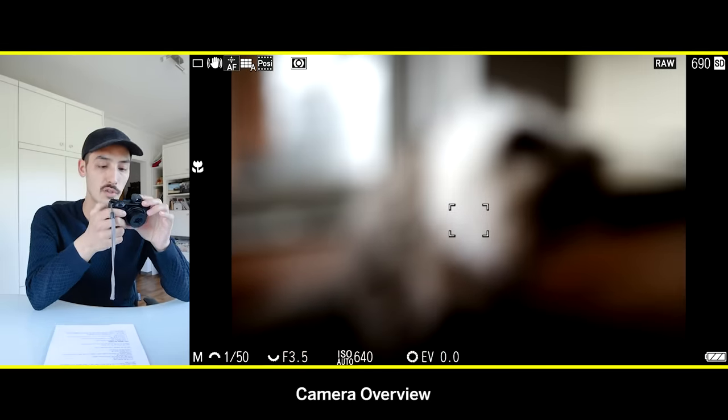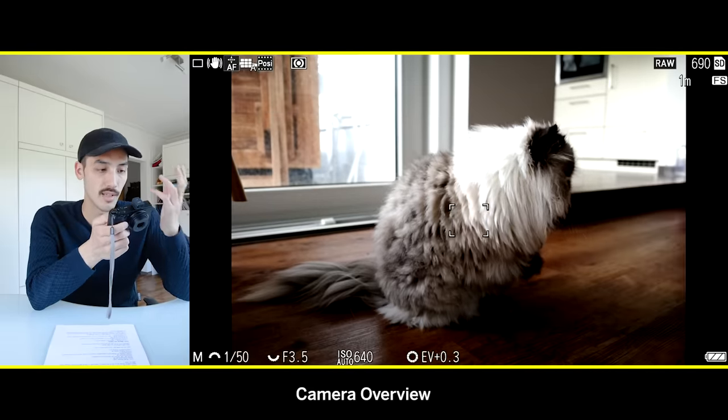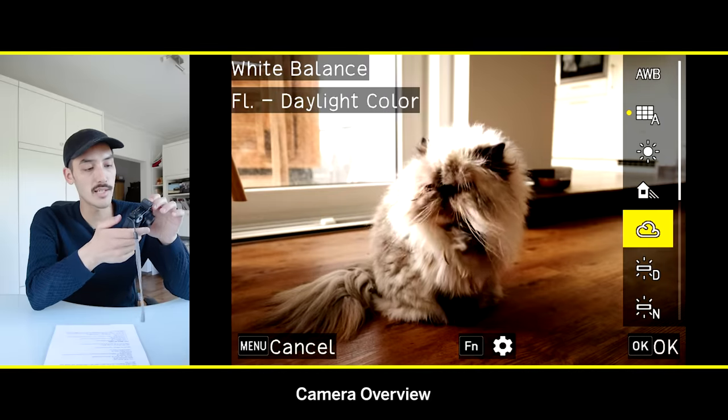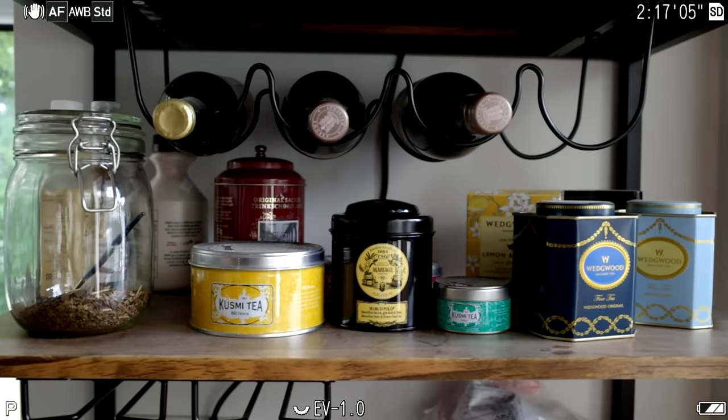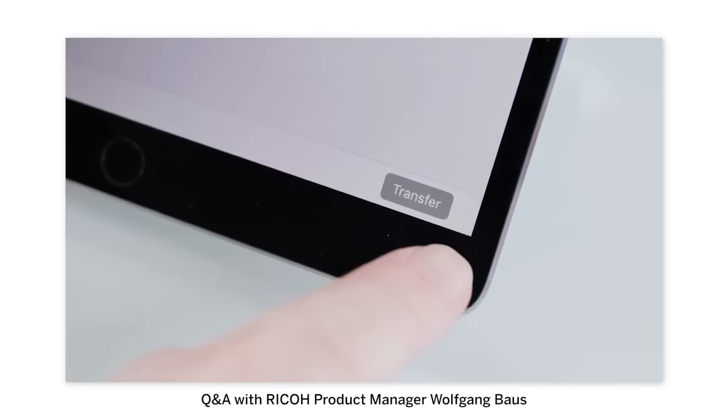On the d-pad, pressing up goes into macro mode — make sure to exit macro mode when you don't need it. Pressing right gives you drive mode options like continuous shooting, timer, and more. Pressing down takes you to the white balance menu. The movie record button enters movie record mode when pressed once; pressing it again returns to photo mode. Holding the movie record button activates Wi-Fi.